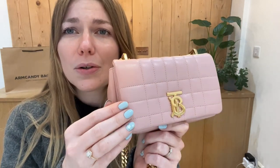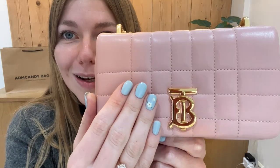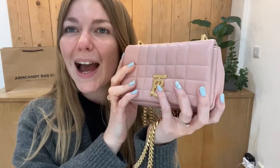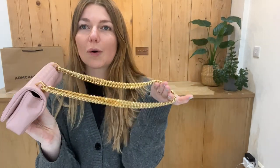Hi everyone, welcome back to Arm Candy. I hope you're all okay and having a wonderful day. We are back today with this super cute piece of Burberry — how lovely is this! This is the Mini Lola in quilted leather in this gorgeous pink. I am obsessed with it, and it goes perfectly with my little nails as well. I absolutely love this.